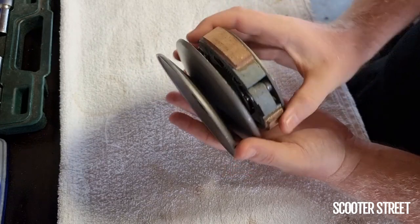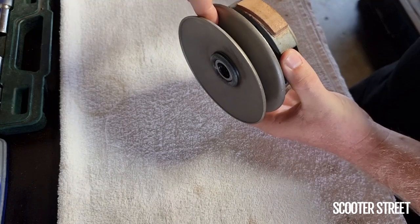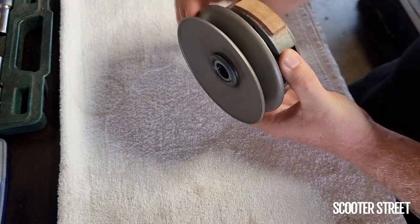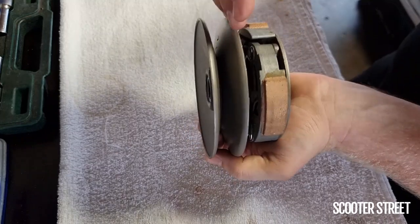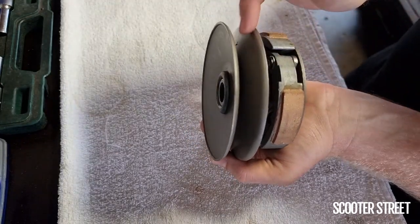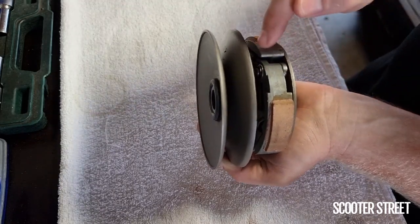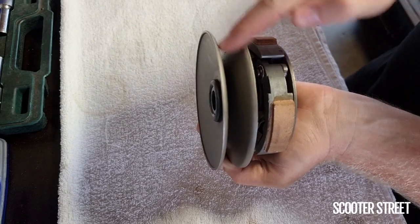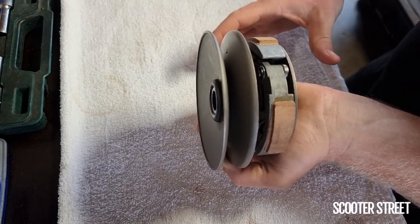Similar to the variator — in fact the exact reverse — when the belt is all the way into the inside of the torque driver, meaning this part has been squeezed closer to the clutch with the spring keeping tension, that's when you're at your high gearing, as in you're going fast. When the belt is around the outside, that's your low gearing, meaning the bike is going slowly.